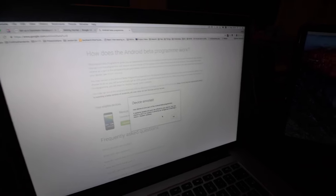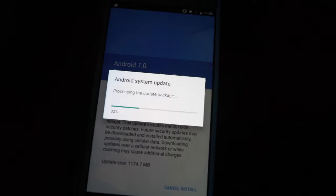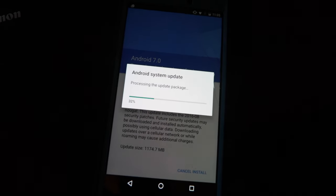First, I need to get this into the VR — running version 7.